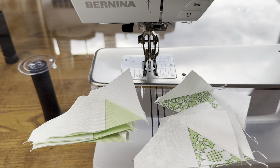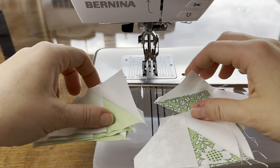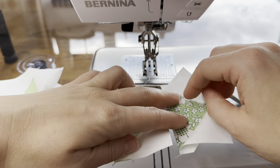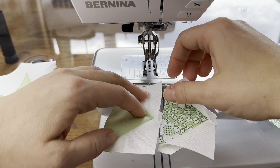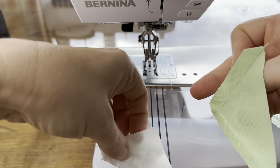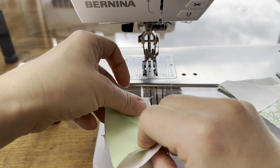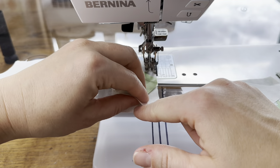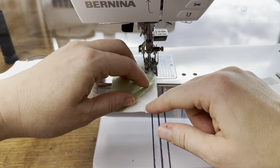Now we're going to make the flying geese pairs. To do this we're pairing a light one and a regular green like this. I like to sew them this way so I'm just turning it around. You just sew along this edge with a quarter-inch seam.